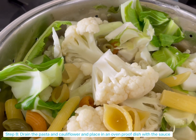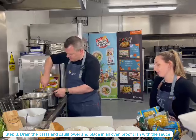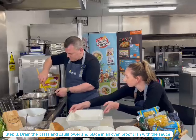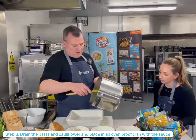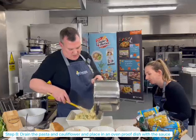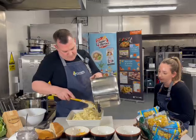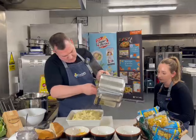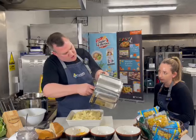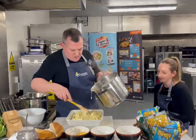So we've cooked our pasta and our cauliflower, drained it off, and we're now going to mix that with our white sauce. Molly, could you pass that dish over there please? Pop this in the dish — looks and smells great. Really unctuous. Can't wait to tuck into this later. It's got just the right amount of sauce in it — sometimes you'll find there's not enough, but this one is just perfect.